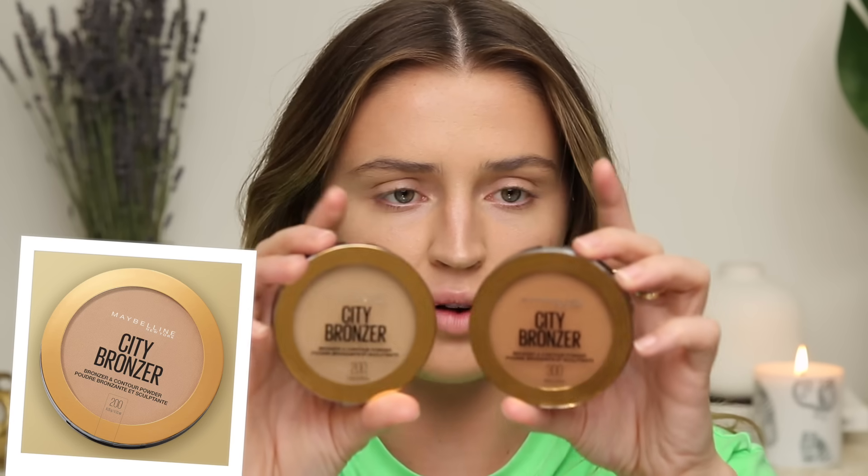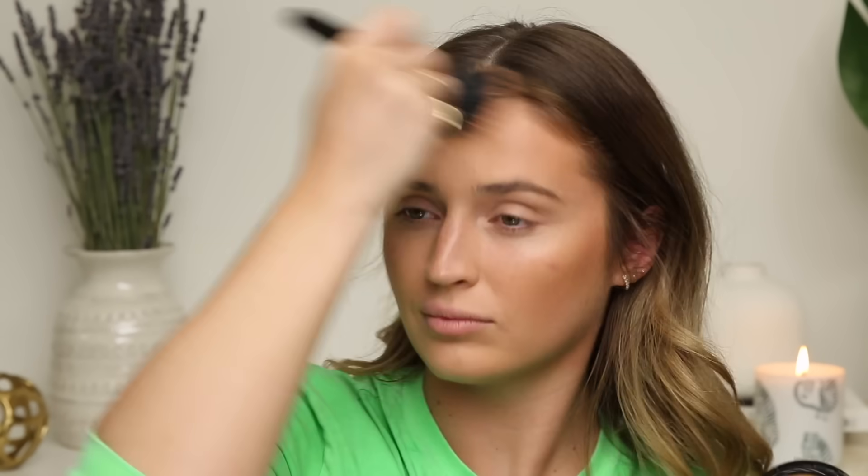Now these bronzers — these are the Maybelline City Bronzers. I've never used these before. I picked up two shades: 200 and 300. 200 looks to be a little bit light. It's supposed to be a bronzer and contour powder in one. I'm gonna take a little mixture of the two just because I feel like my shade would be right in between these. Oh wow — that's a creamy powder that goes on so nicely. There is a lot of fallout when you put your brush into these pans though — it flies everywhere. That bronzer looks fantastic.